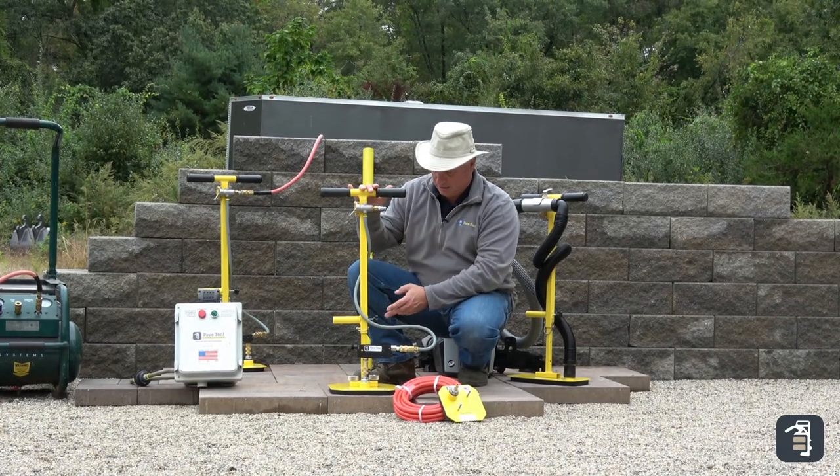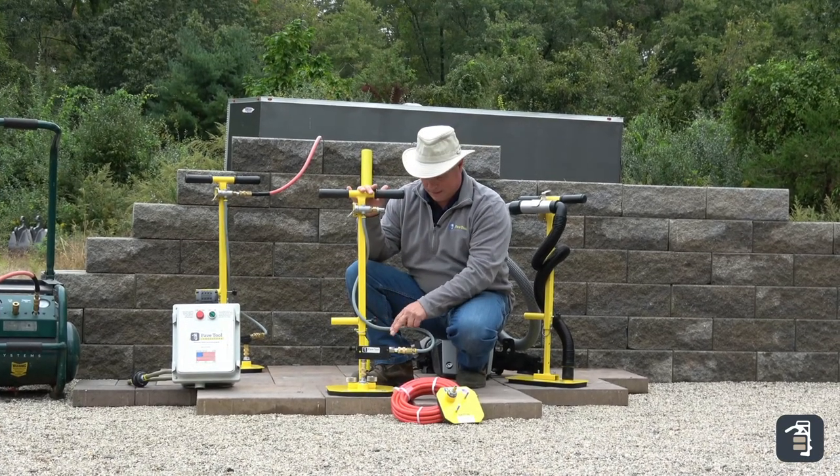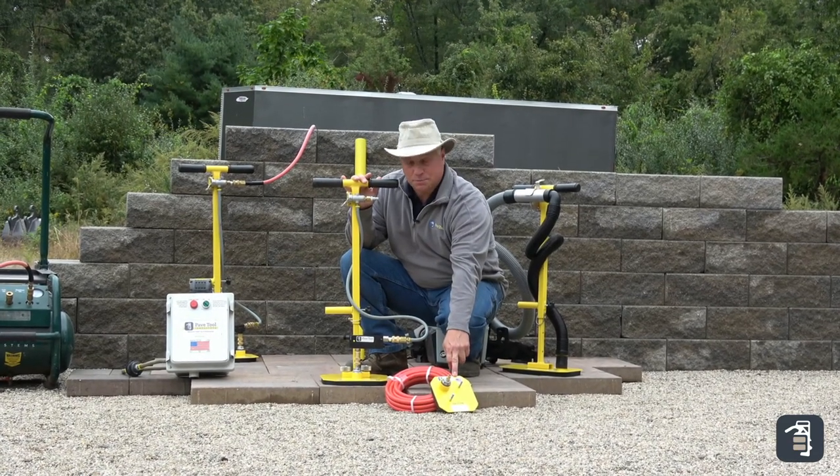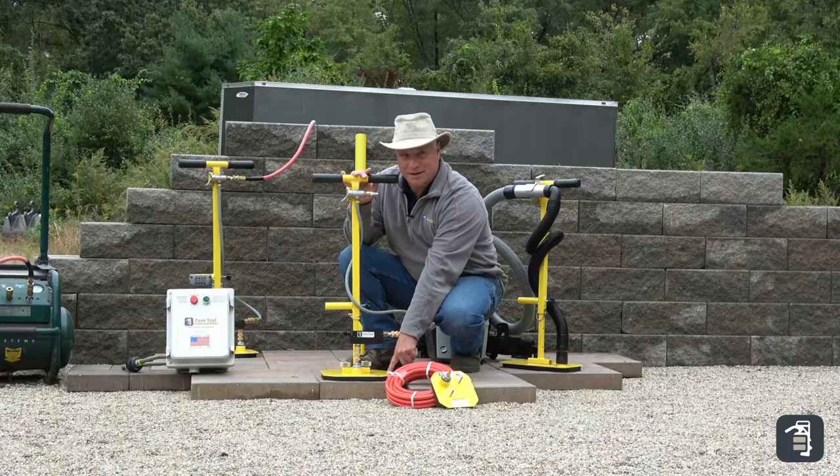This unit comes with the T-handle, which is now adjustable, the HV Venturi, a 25-foot air hose, a 6x6 pad, and a 10x10 pad. Great option for paver installs.